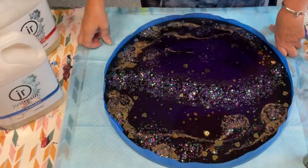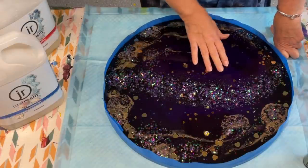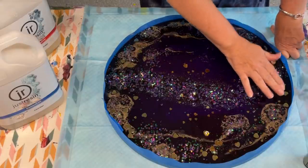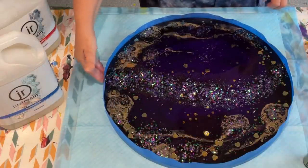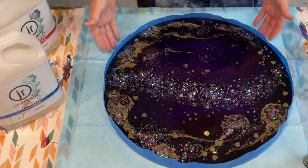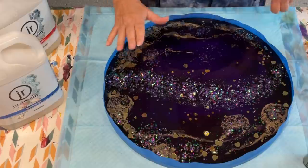I poured this resin yesterday and I put some crystals, some mermaid glitter, and some little hearts in it. For some reason my camera just didn't start — I'm not sure what was going on with my new iPad. When the resin had dried off for about four hours, I took the masking tape from around the edge so it didn't stick. Now it's been a good 24 hours so it's dry, and I'm going to put a whole top coat of resin over all of that.